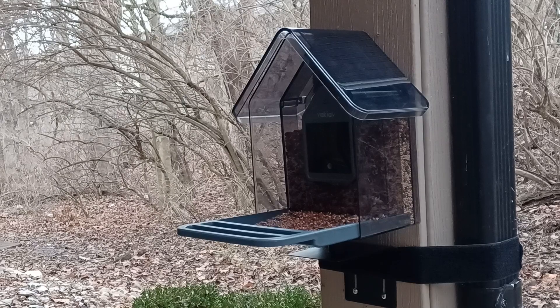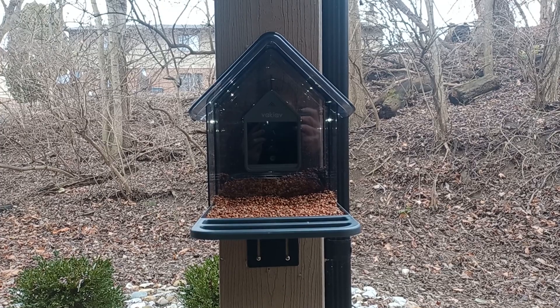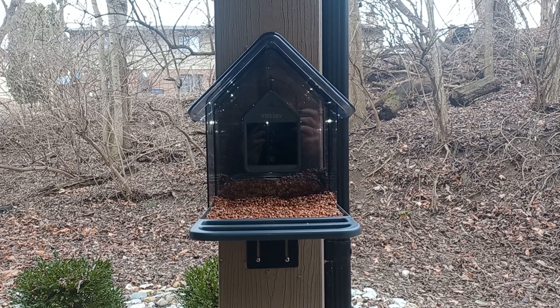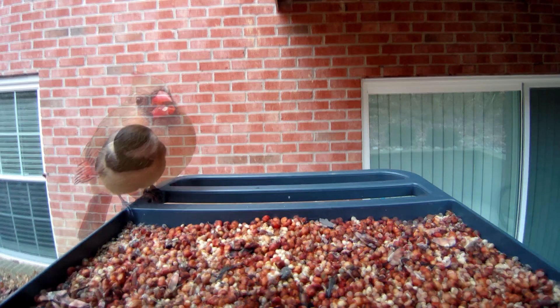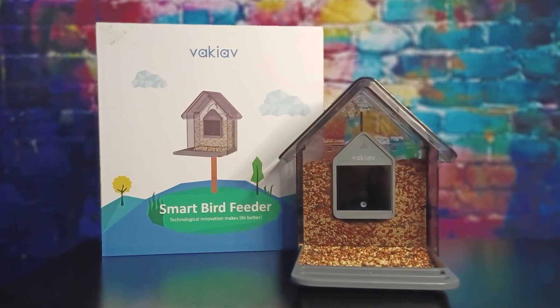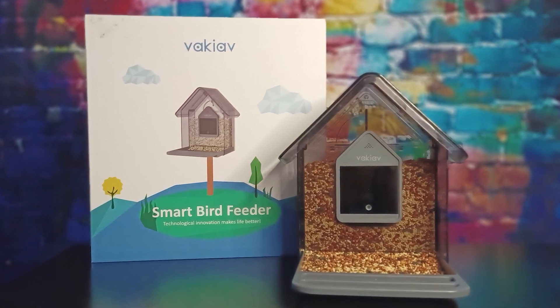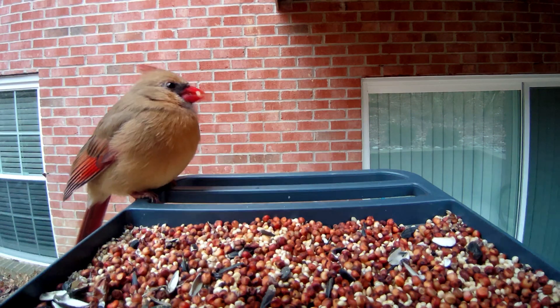We love the see-through style — it looks great and the birds can see the food from far away. Not to mention, it fits in perfectly with our patio in the making. So whether you're a wildlife enthusiast or just like waking up to the sound of happy birds, this smart bird feeder might have you saying, dude, that's awesome. Until next time, I'm gonna go enjoy our new bird feeder. Later!